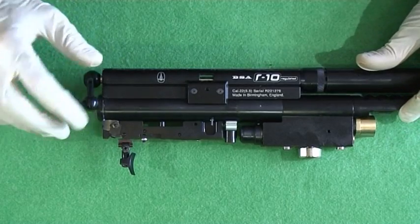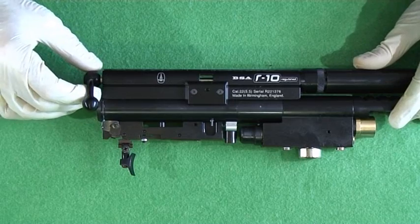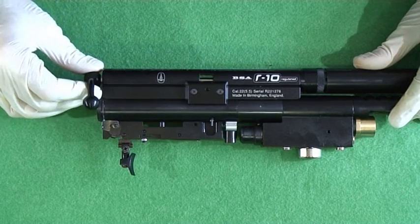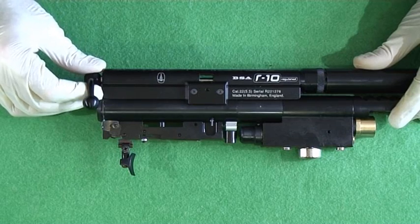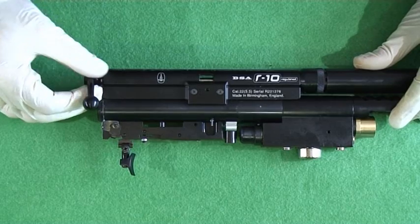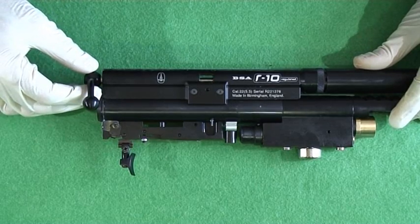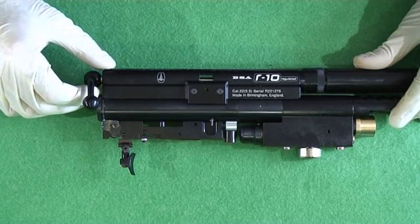I'm going to show you how to adjust the power on your rifle. You need to keep it below 12 foot-pounds with any commercially available pellet, so it's your responsibility to make sure it's below the legal limit. And if it's not, you run the risk of going to prison and almost definitely having your rifle seized and destroyed. So it's really not worth setting the power over the limit.